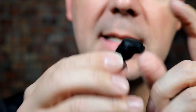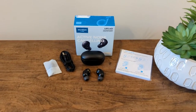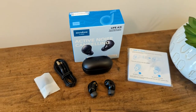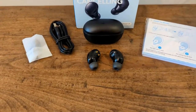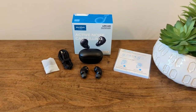You put the earbud in kind of vertically and then rotate it back a little bit to help secure a lock-in for best audio quality and comfort. One big difference between the A40 and the A3i is that the A3i is not touch-based — there's a tiny physical button you can press for things like single press for volume up, double press for play/pause, and a long hold to rotate through different noise cancellation modes. I actually kind of like the physical button, especially when wearing gloves in Michigan where it gets cold. Touch sensors don't work well with gloves, but a physical button works just fine. I kind of wish more wireless earbuds would go that way.